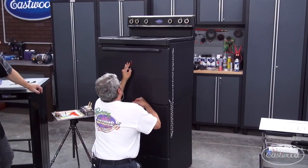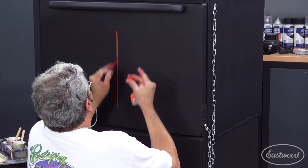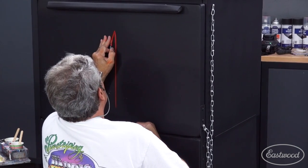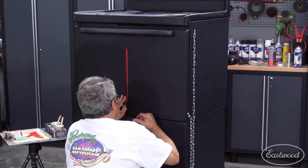We're going to start with the red and put some nice eighth-inch lines down here so we can see it good. And he says eighth-inch lines and they are eighth-inch lines — he's just doing it freehand. Well, approximately an eighth-inch line. Don't sell yourself short. That looks pretty precise to me.